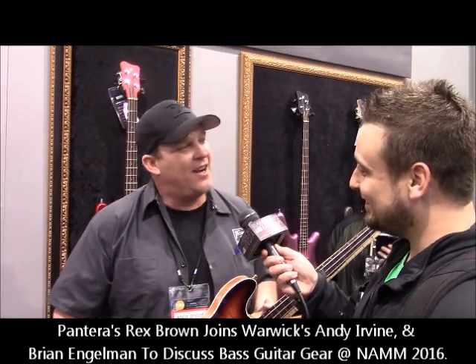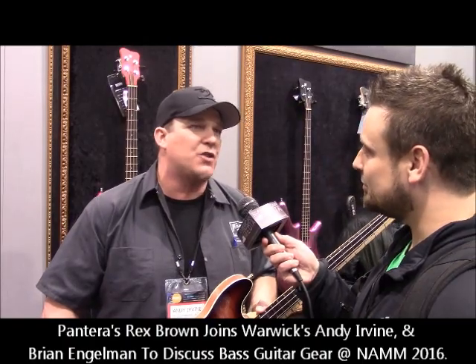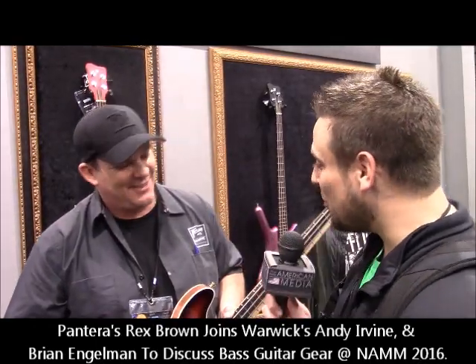Tell everybody where they can find more information. You can go to our website, www.warwick.de. You can check us out on social media — Facebook and Twitter. I'm a product specialist with a pretty broad reach. You can also look me up on YouTube: Andy Irvine. You can always find us if you're looking for us. Andy, thank you so much for your time. Check out Warwick.